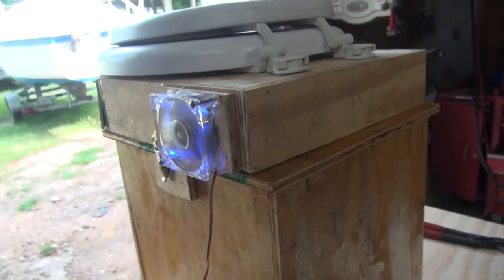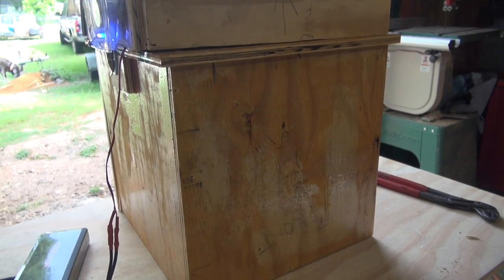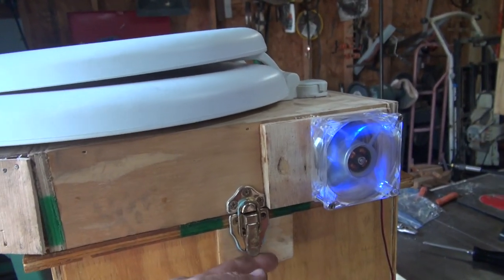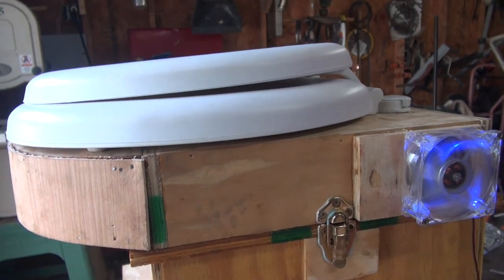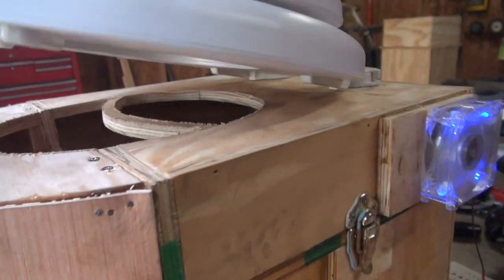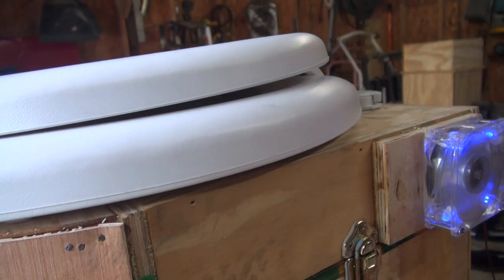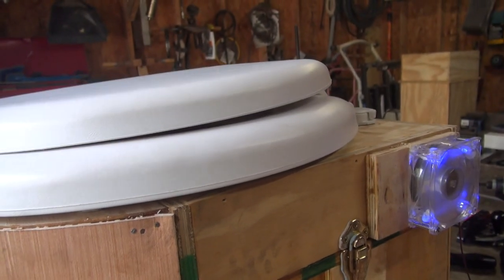This is by no means done, and yes, we are designing and building as we go. Now getting the top done — all this will be removed. It will be epoxy, sanded, painted, and fitted. We still have to come up with some sort of gasket system for the seat and the lid, so that whenever it shuts, it shuts.